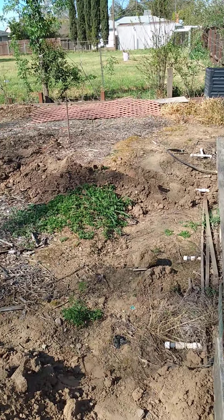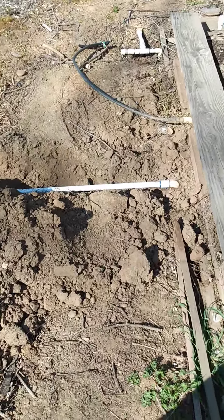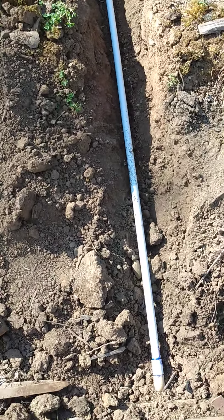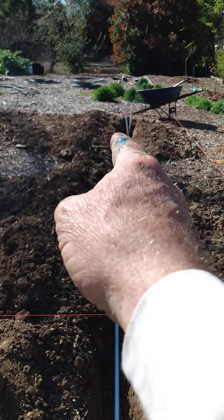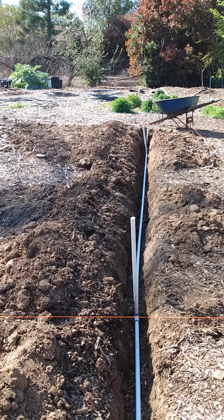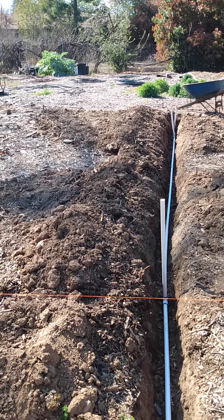I've added a line over here for a drip system, and I've run the pipe out — one in this quadrant, one over there in that quadrant. And I stubbed it out beyond the quadrant so that I can add on to it if I want to. Did that on both sides.